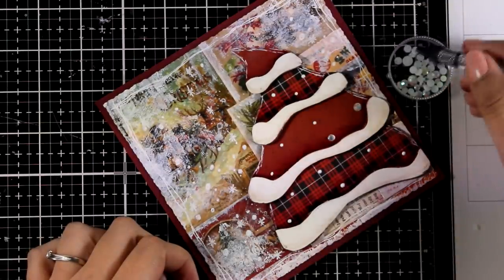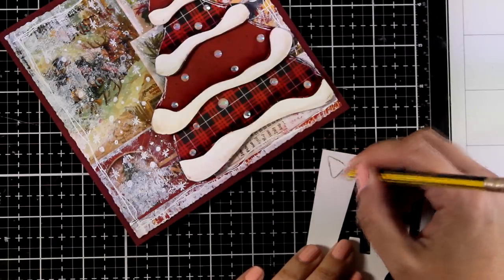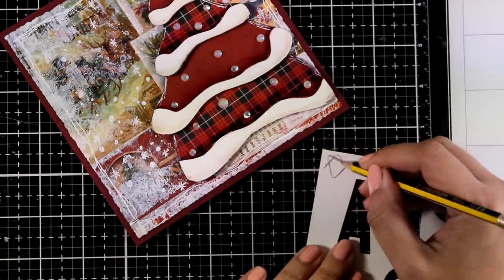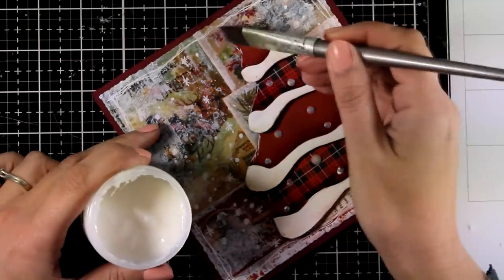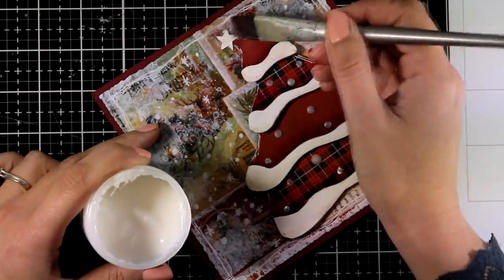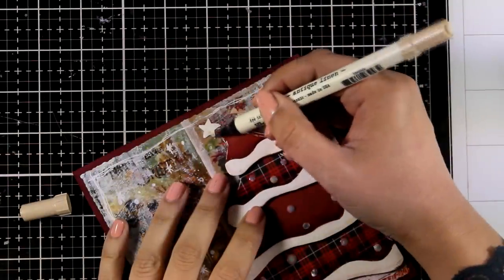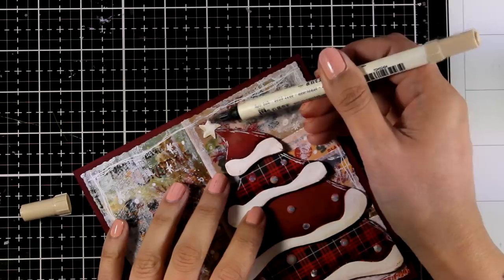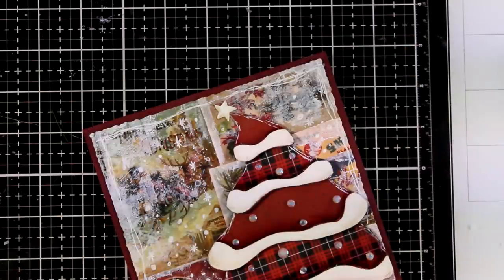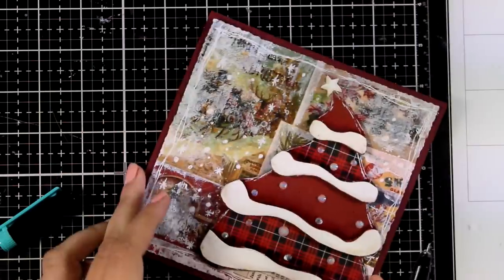Now I decided I want a star for the top of my tree. I'm going to draw it — I do have some dies for this, but I promised in the beginning I wouldn't do any die cutting or stamping. Following the same technique, I'm adding a little bit of shadow just like I did with the snow, and then I'm bringing in a very fine black liner to add some sketchy black lines.